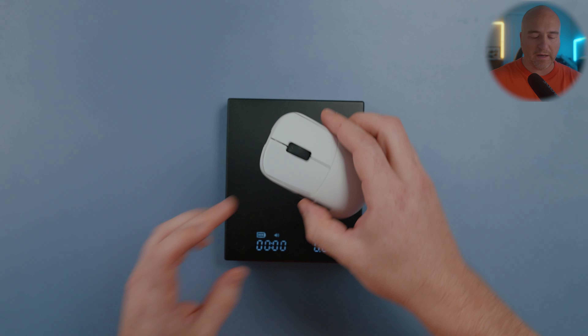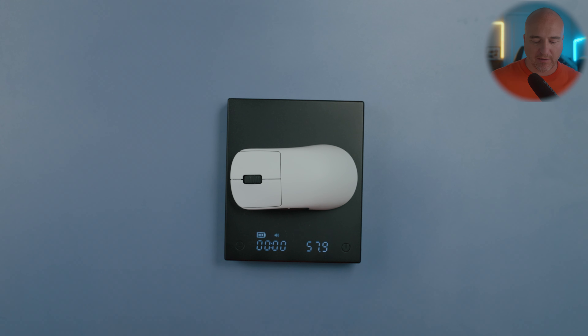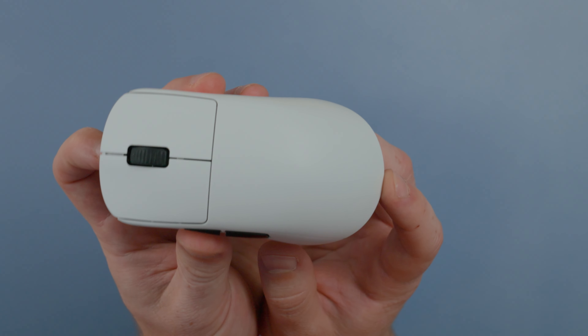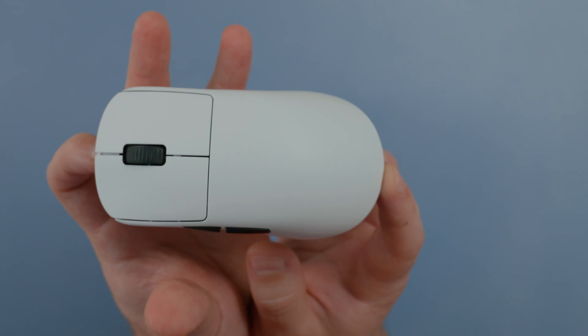When it comes to weight and balance, this comes in at approximately 57.9 grams on my scale. The front-to-back balance feels practically perfect, as does the left-right balance.